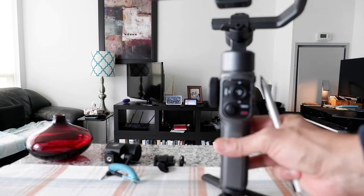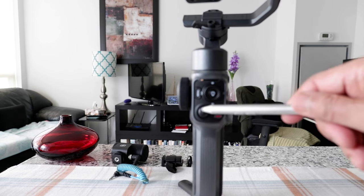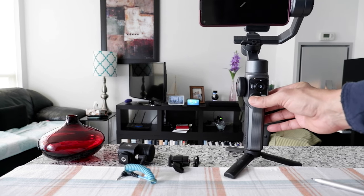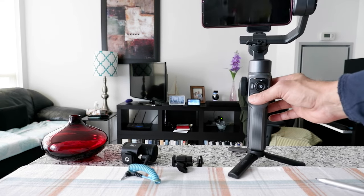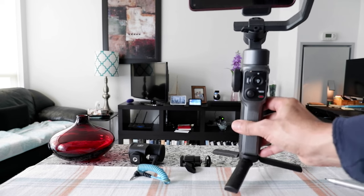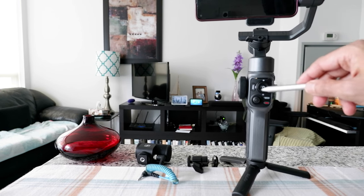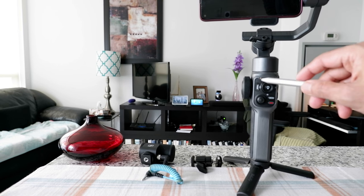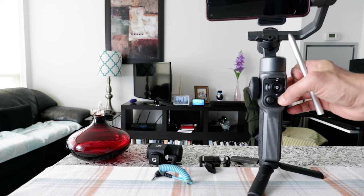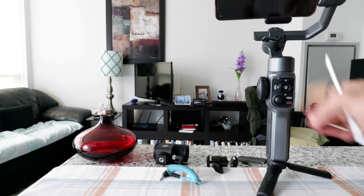Some of the buttons I'm planning to cover in another video, but today is just a review. This joystick moves your phone to the upper or lower part. However, this button is a bit glitchy — it doesn't work all the way; sometimes it gets stuck and you have to keep trying. Then there are buttons for the app, which I don't use. There's also a mode button: pan follow mode is the default, then lock mode, follow mode, POV, and vortex mode.